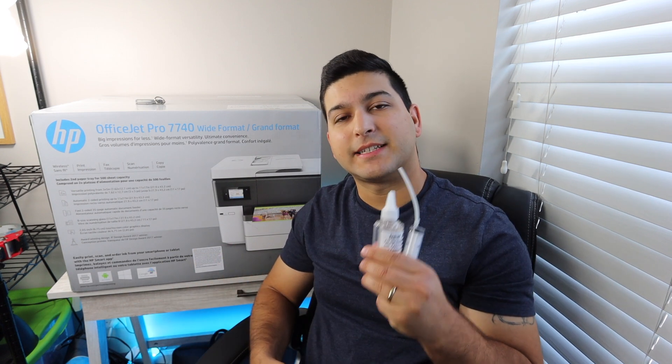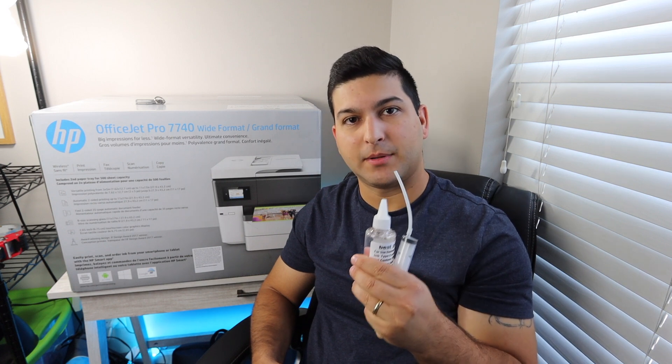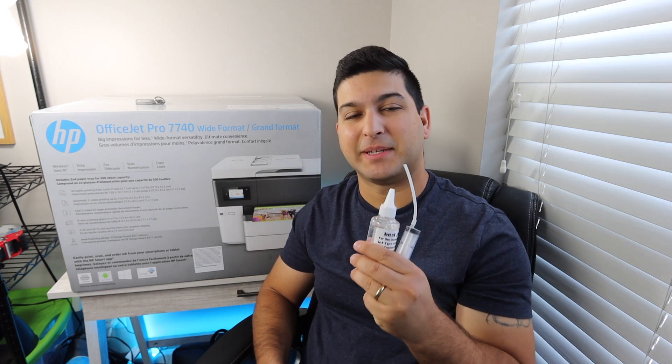There will be three other videos: one of them being a print quality test, where we're going to be taking this printer and testing out a bunch of different photos and color pictures. Next, we're going to be showing you how to install the ink, and then lastly, how to repair it. If you already have this printer or a similar printer and it's not printing a certain color, I do sell a product that will help you fix that problem very easily and inexpensively. Those videos will be available in the description below.